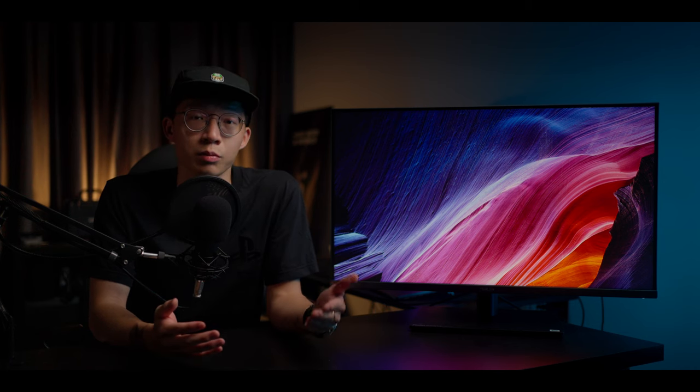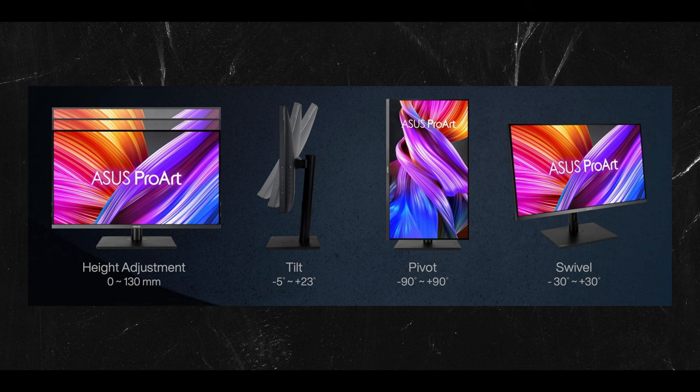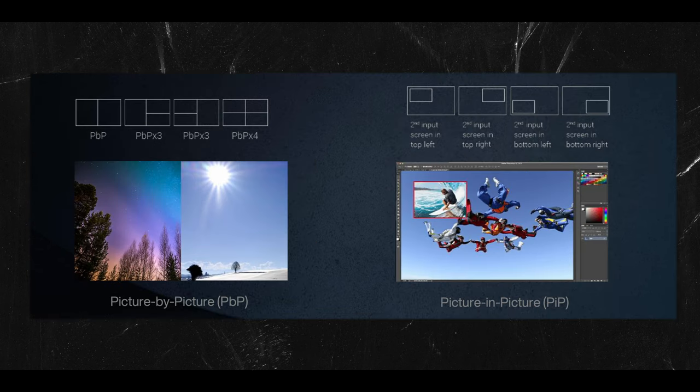The screen itself is 73 x 42.5 centimeters in size — quite standard for its size — and it weighs 7.7 kilograms without a stand. It can be supported by most monitor arms on the market. If you just want to mount it on a desk stand, it can be installed easily and you can still make ergonomical movements such as tilting, swiveling, and pivoting to a comfortable angle.